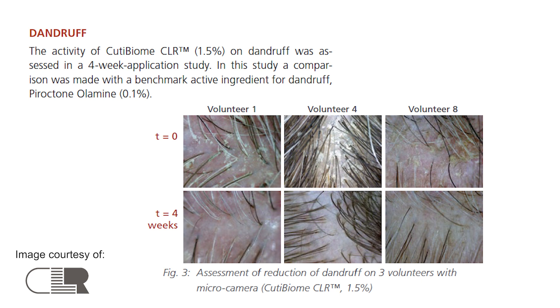There was a four-week application study done with Cutie Biome CLR used at 1.5%. The application was applied on the scalp three times a week after washing the hair, with numerous volunteers aged between 20 to 68 years old, both female and male. Expert grading was done on scalp oiliness and photography was used to assess the dandruff. In the before photos the scalp is looking quite dry with a build-up of dandruff, but after four weeks of application the dandruff is completely gone and the scalp looks moisturized and hydrated rather than dry and irritated.